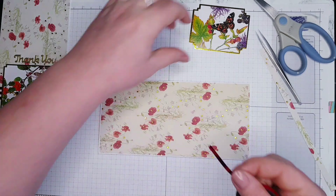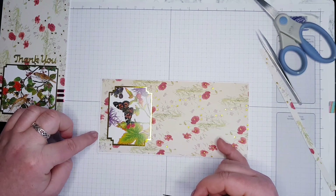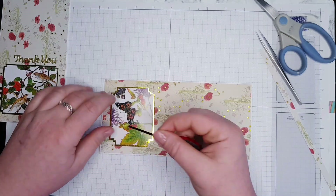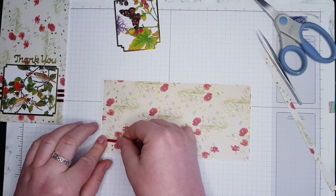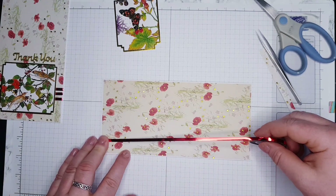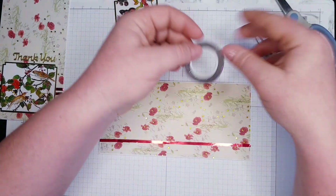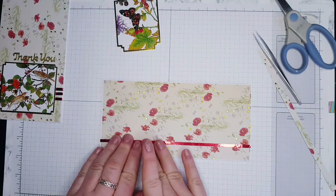I'm putting one line at the top — one, two, three, four, five lines — and measuring at the bottom so I know exactly where I'm going: one, two, three, four. I actually just want one line — that would be perfect for me. Just one line.